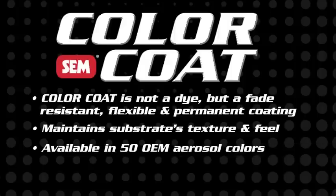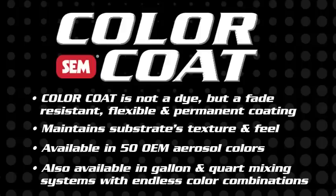Color Coat aerosols are available in 50 OEM colors. Color Coat is also available in gallon and quart mixing systems that allow for endless color combinations.